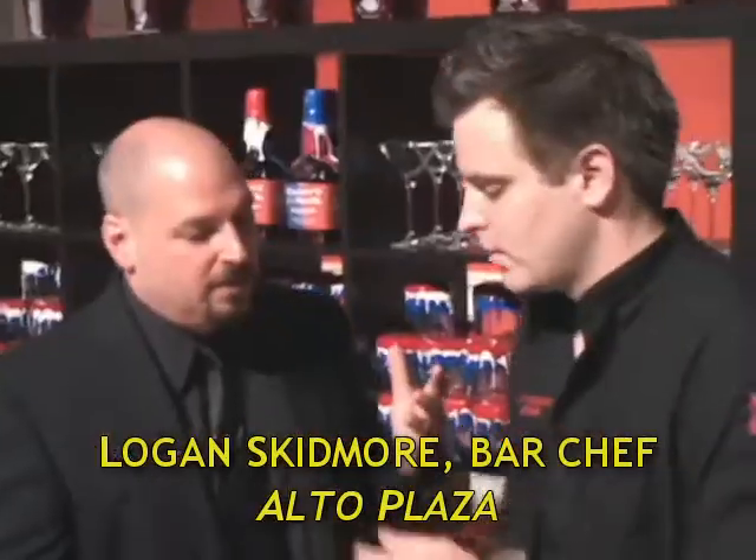We're working with Logan Skidmore from Alto Plaza. Logan, welcome. Thanks for having me. Tell me a little bit about the drink you got going for us. Well, today we're doing a modern variation on a classic Derby cocktail. Mine is called the Derby cocktail number two.